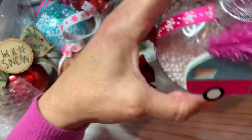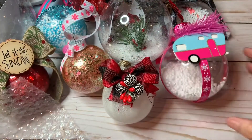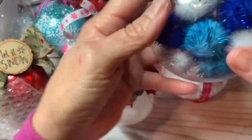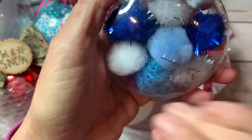Look at how cute this one is — it has little balls on it. And the last one is this one, which is different: I made it with little pom-pom things.